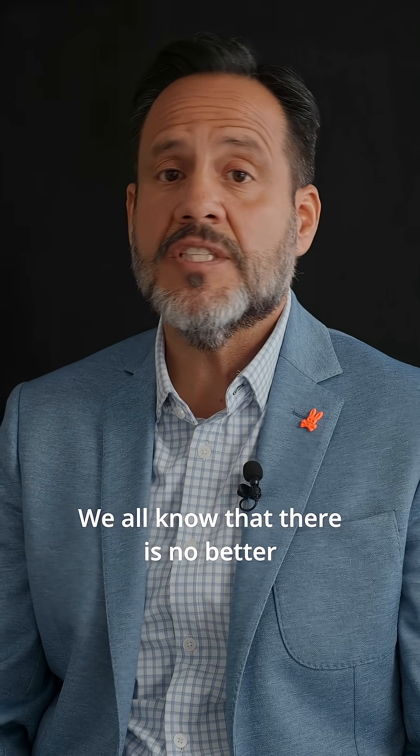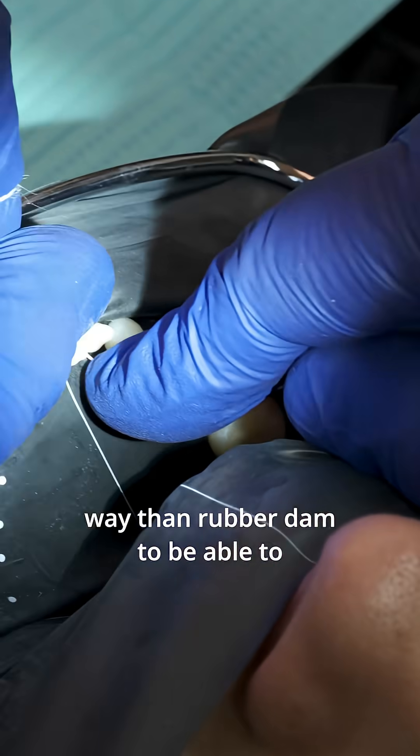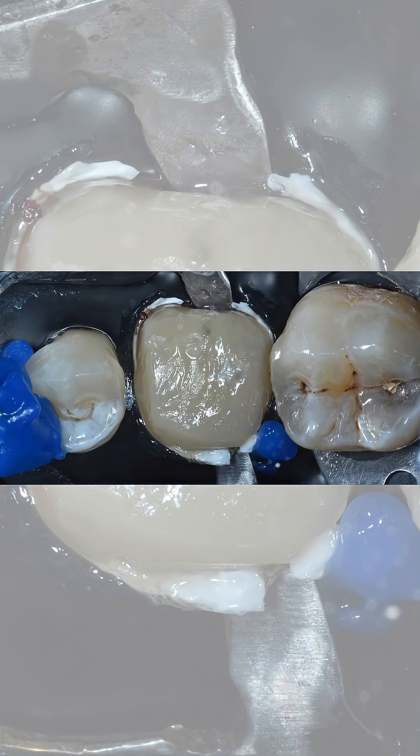We all know that there is no better way than rubber dam to achieve complete control of the operative field.